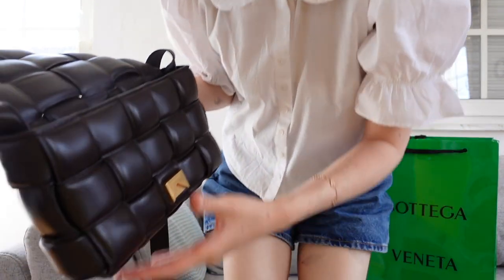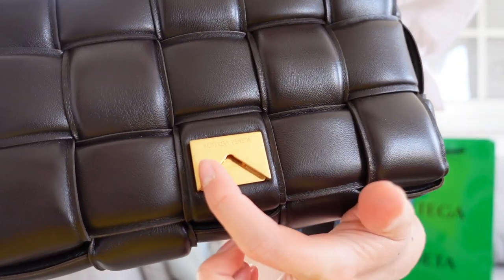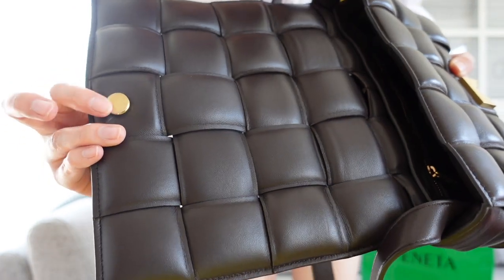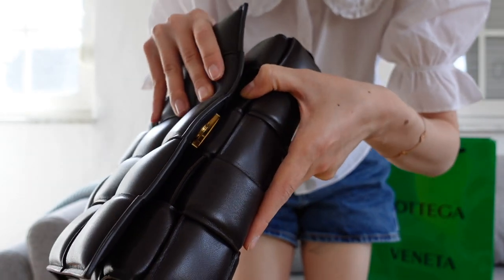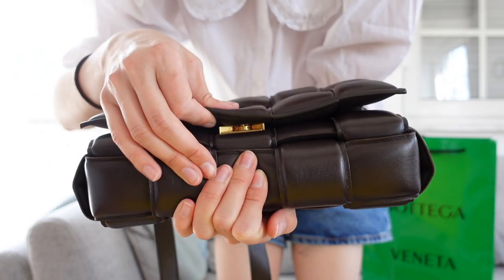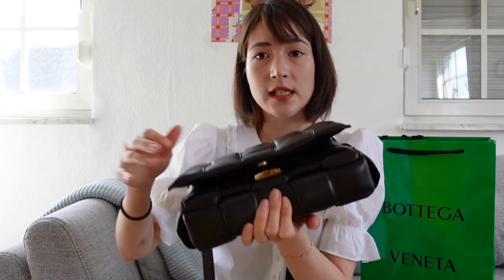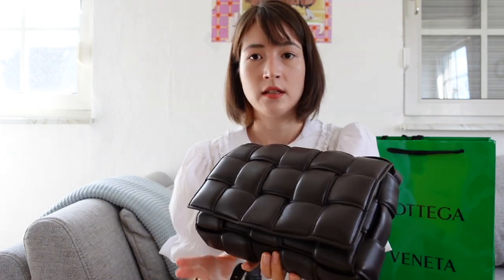In terms of the hardware here, this is the clasp. You can see there is stamping 'Bottega Veneta' here, and here is the button — I still have the protective sticker on it. How you open and close it is you just fit the button over and lock it in like that. And to open it, you pull the top flap down like that. One con I've noticed: it is quite difficult to open the bag one-handed. You would need one hand supporting the body of the bag just so you can pull the flap down and unlock it.